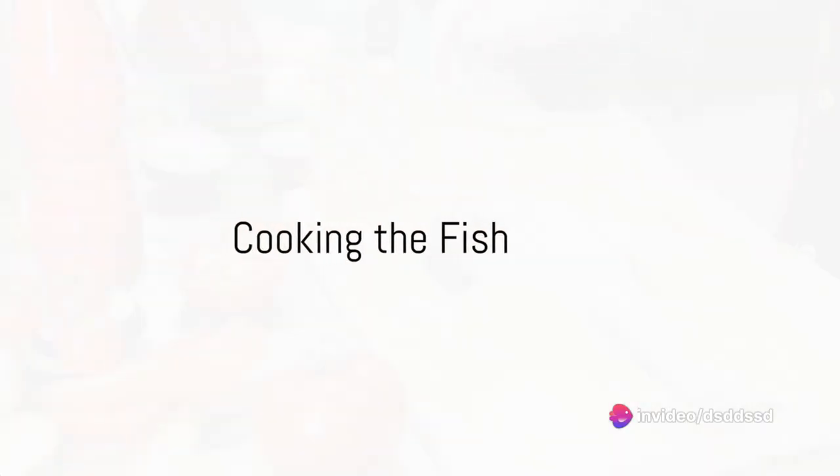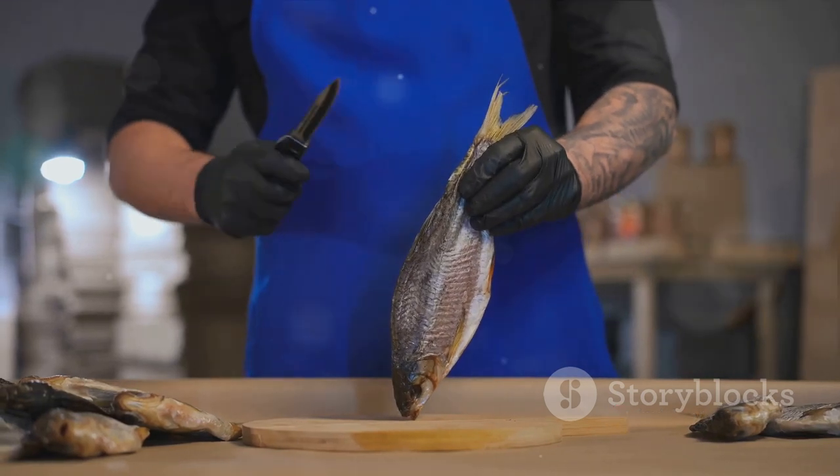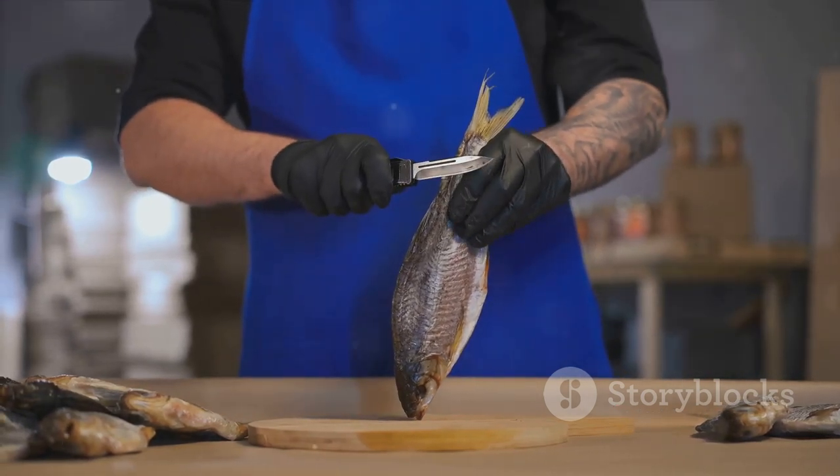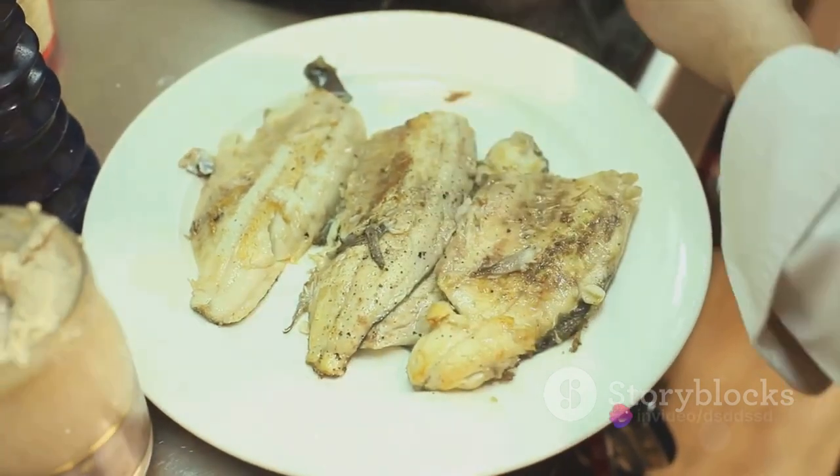Afterwards, it's time to cook. Preheat the oven to 350 degrees Fahrenheit. Place the triggerfish on a baking sheet lined with parchment paper and slide it into the oven. Bake for about 25 minutes or until the fish flakes easily with a fork.